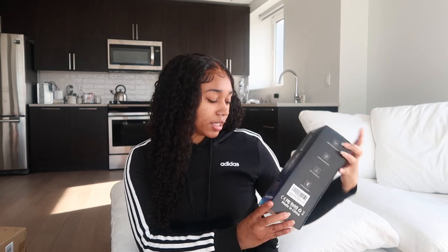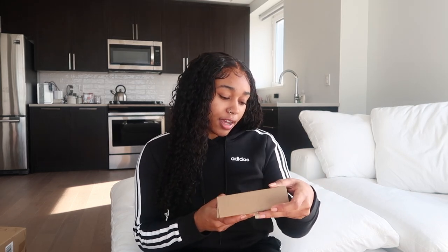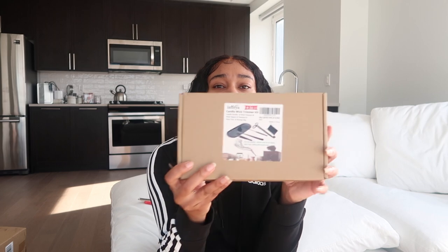This is one thing I bought for my bathroom. Most of this stuff is going to be for my bathroom, my living room, or my kitchen. So right here I have a candle kit — let me open it up.